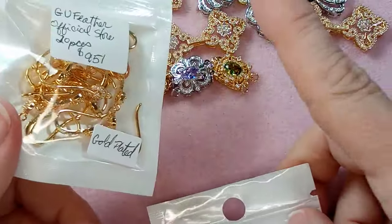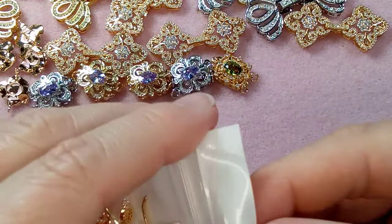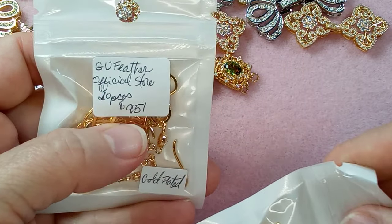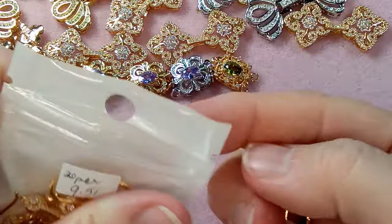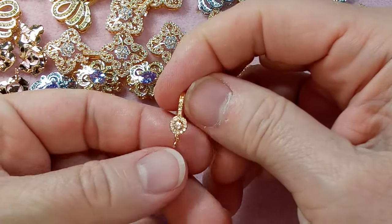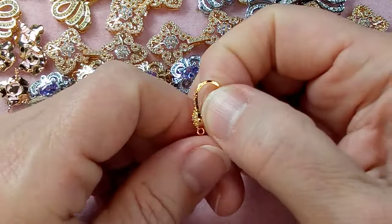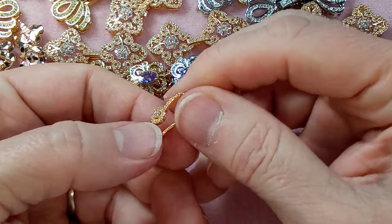These are from Gu Feather Official Store and the link will be near the bottom of the description. This is my favorite — look at this, isn't that beautiful? The circle within a circle with a crystal — these come in different shapes, pretty easy to bend, and it's got a loop at the bottom. Look at that — just incredible.